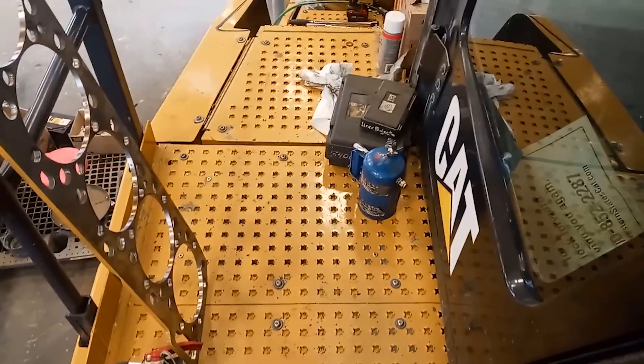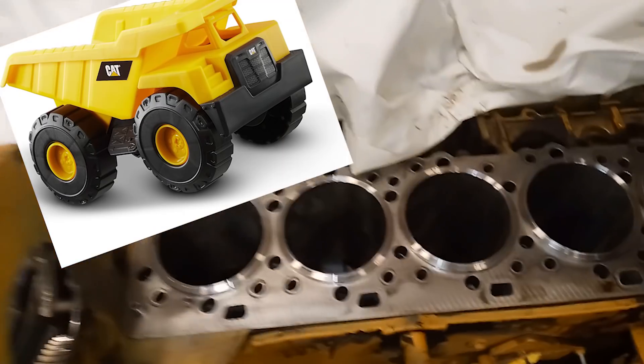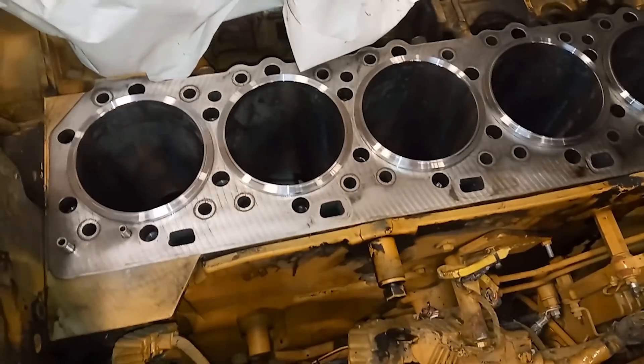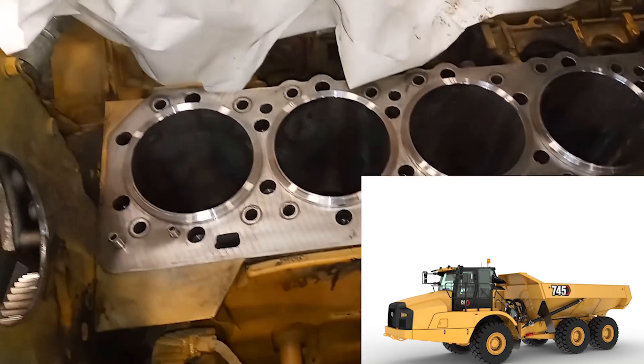So what are we working on? Let me show you. So here we are on top of this truck — it's a haul truck. This is a 745 haul truck and it has a C18 in it.